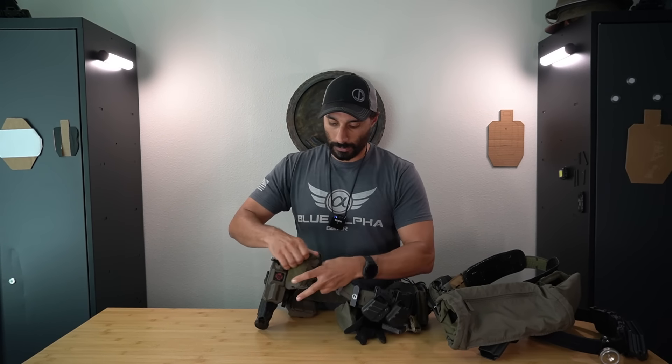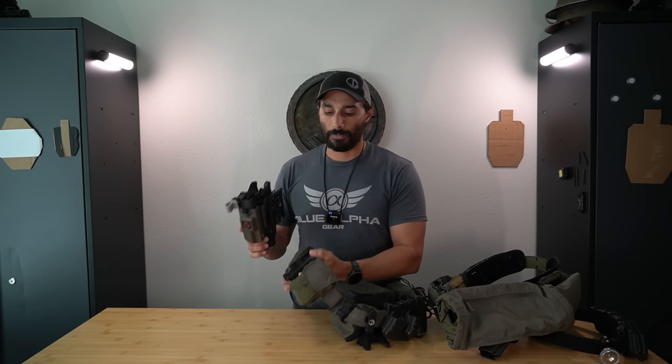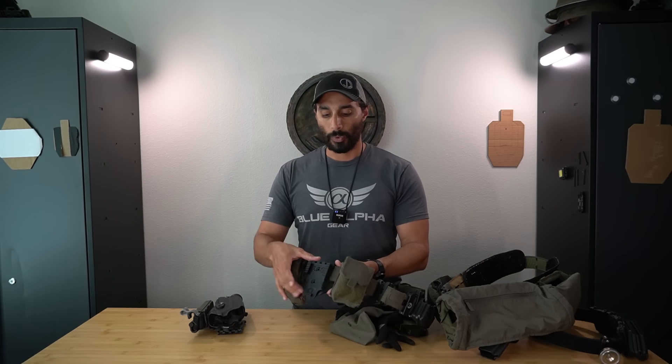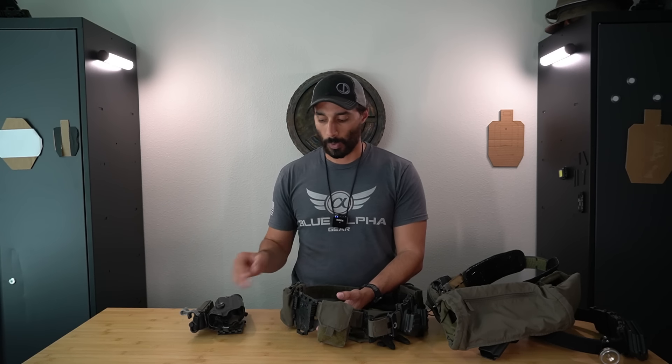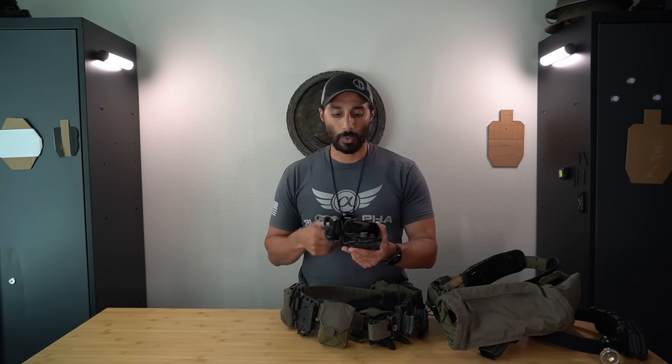Going from there, we have the holster. The holster setup uses a high-ride hanger with female QLS on there. I like the QLS because I can switch different guns, and I do use different guns. The holster itself is a Safariland 6390 RDS for a Glock 34. I always get the longest holster for my guns in the ALS series because I'm using a light anyway - that way I can switch to a Glock 17 with a threaded barrel, a 34, or a 19; the light is what determines the length.